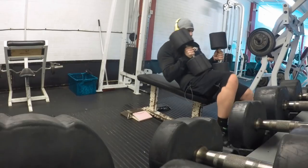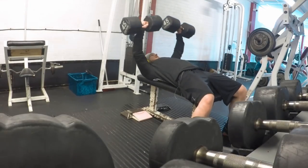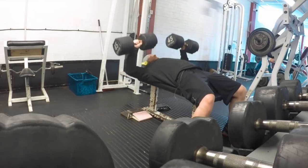Did some deadlifts - very, very weak on the deadlifts. This is starting from scratch really. Did a couple of warm-up sets of 100 kilo, then went to three sets of six on 140 kilo.